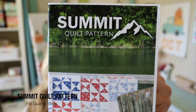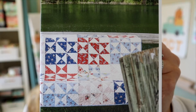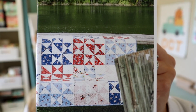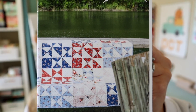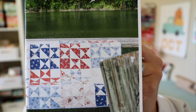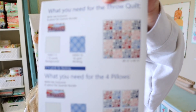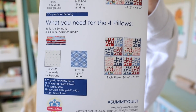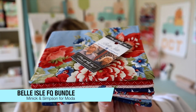The pattern for this month is the Summit Quilt Pattern, retailing for $9.98. It says summon good feelings with this quick, easy, and lovely design. These hilltop-inspired star blocks are fat quarter friendly and a perfect companion for the Belle Isle fat quarter bundle. This is a Sew Sampler exclusive. The pattern comes in a couple of sizes: a throw at 48.5 by 48.5 inches and pillow sizes at 24.5 by 24.5 inches, with fabric requirements on the back.